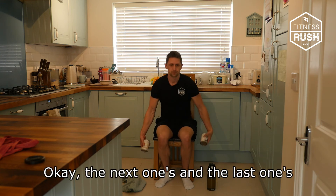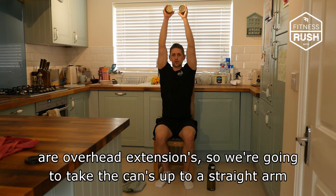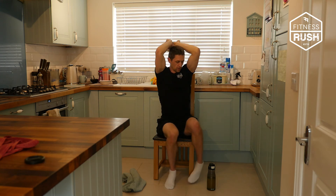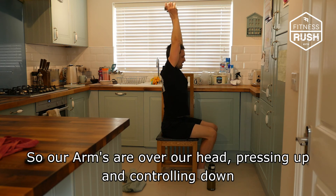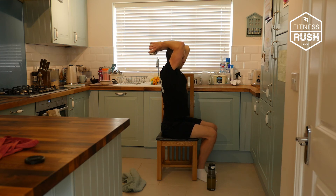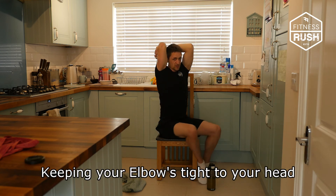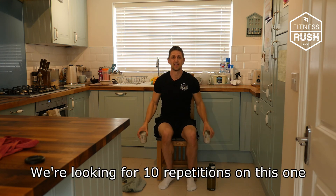The last exercise is overhead extensions. We're going to take the cans up to a straight arm, control back over our head, then press up to a straight arm. Arms are overhead — press up and control down so we feel the tension on the back of the arm. Up a little bit faster, then control down nice and slowly, keeping the elbows tight to the head. We're looking for 10 repetitions on that one.